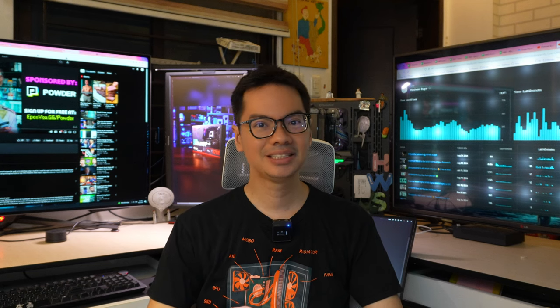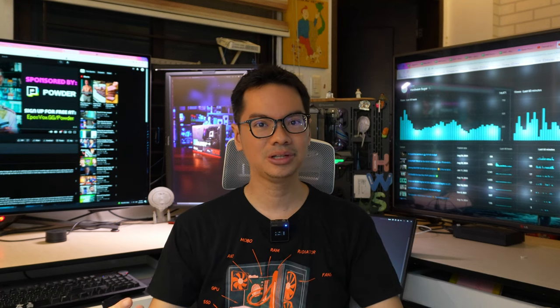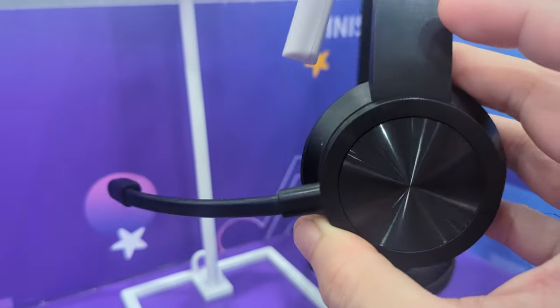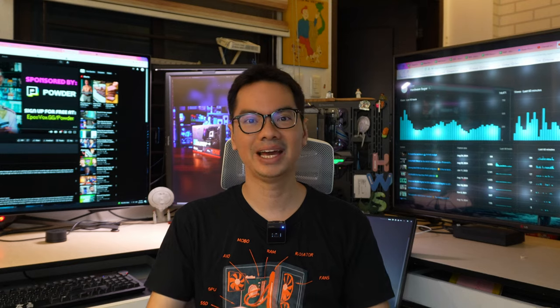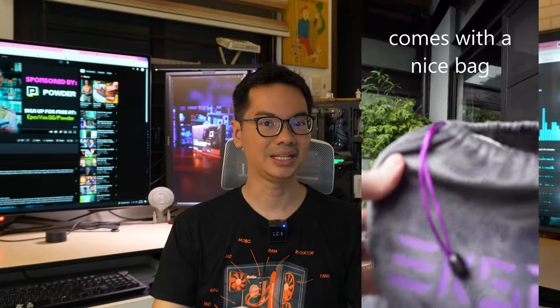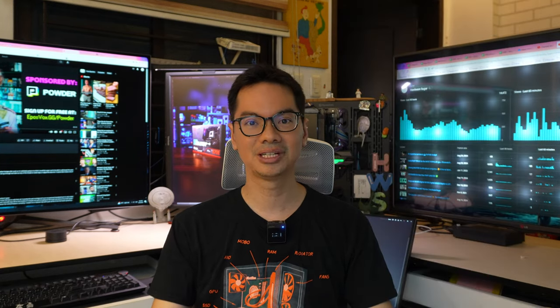Hey internet! A headset needs to be good at two things: good audio and a good microphone. Unfortunately, one doesn't guarantee the other. You can have a headset with great audio but a subpar microphone. And you need a good microphone for a lot of things — whether that's taking online meetings, streaming, online classes, recording a voice note, or recording a voiceover.